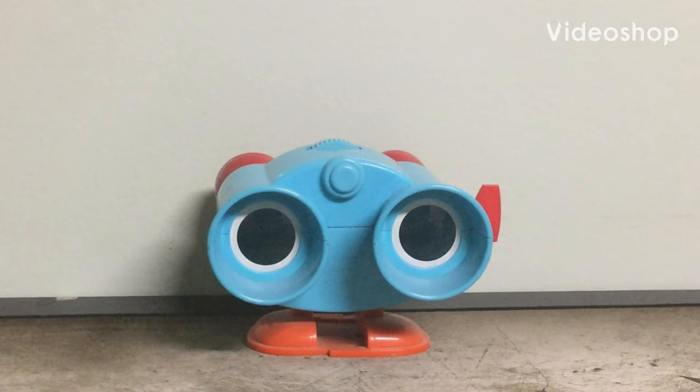Hello everyone, it's Down to 1500. Today we're going to be taking a look at Disney on Ice Lenny. I did a review on him before, but that was in low quality. This is going to be much higher quality.